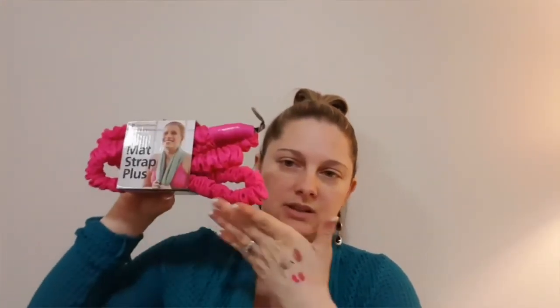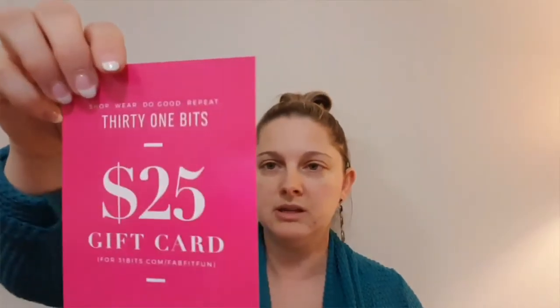I got a yoga mat strap. This thing is $14.99. I'm probably not ever going to use this — I don't do yoga — but that's pretty cool that it's in here. This is their fit thing for the month. If you go to merrithew.com and use the code FFMAT16, you can get 25% off anything from there. Also, there's a $25 gift card to 31 Bits — Shop Wear Do Good Repeat. Every 31 Bits piece is handmade by artisans in Uganda who are earning an income and receiving an education. That's awesome, I'm pretty excited about that.